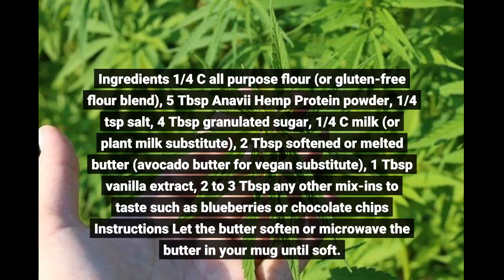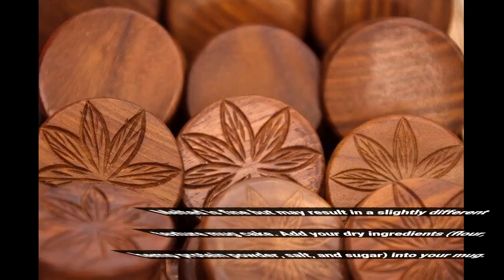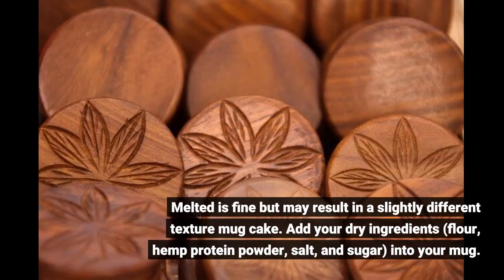Ingredients: one-quarter cup all-purpose flour or gluten-free flour blend; five tablespoons hemp protein powder; one-quarter teaspoon salt; four tablespoons granulated sugar; one-quarter cup milk or plant milk substitute; two tablespoons softened or melted butter — use avocado butter for a vegan substitute; one tablespoon vanilla extract; two to three tablespoons of any mix-ins — melted chocolate is fine but may result in a slightly different texture.